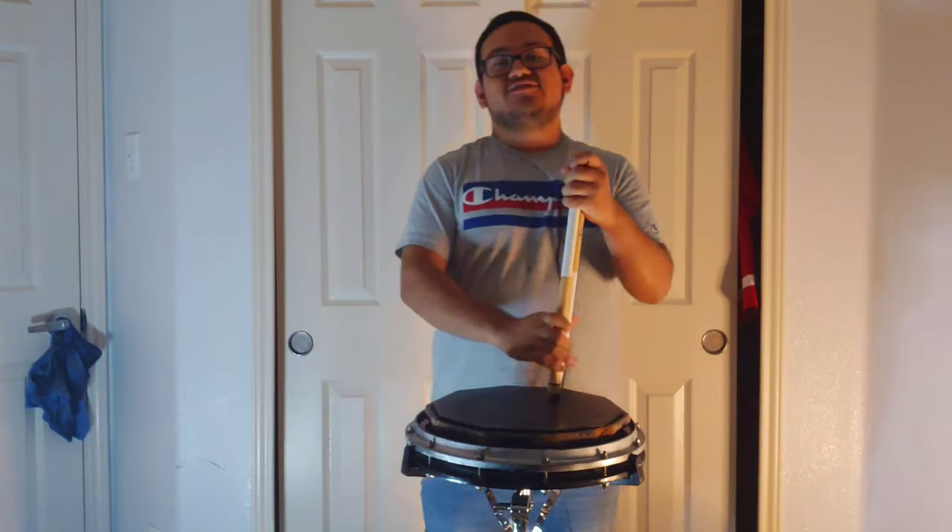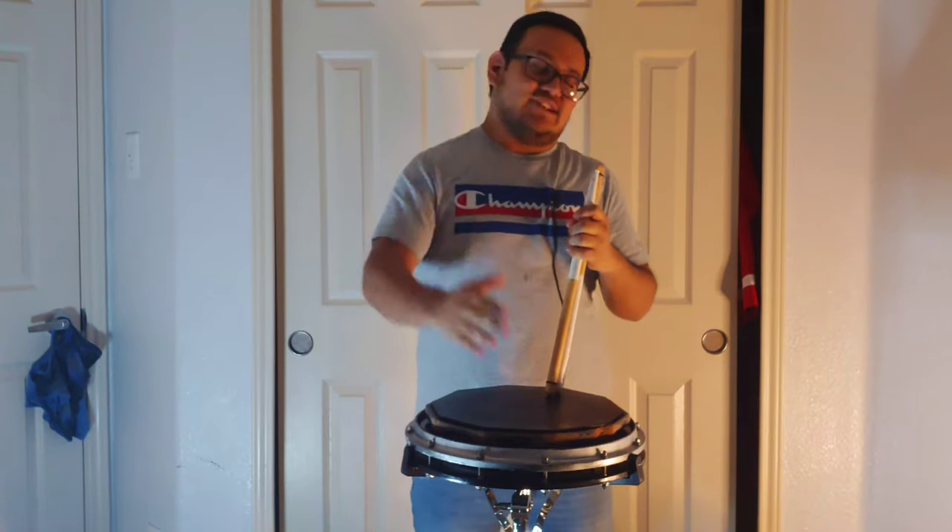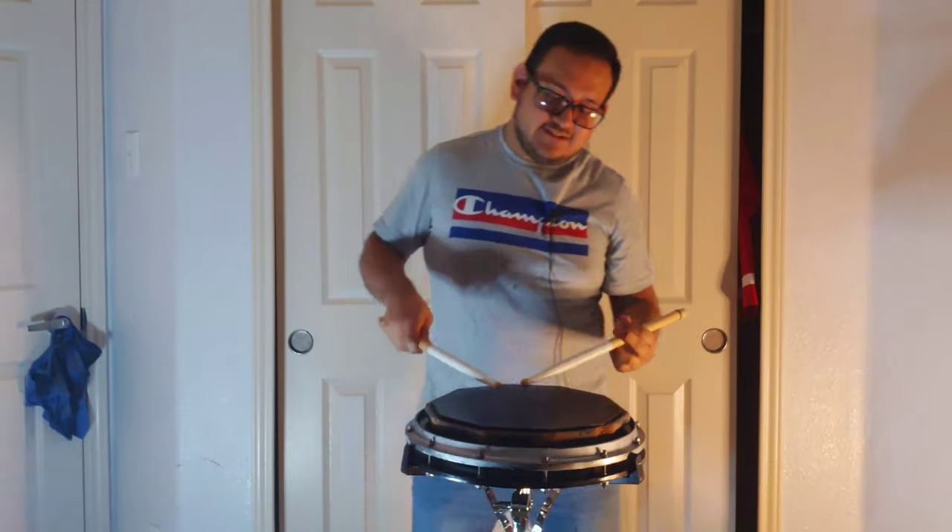Welcome back to another Stick Trick Tuesday, part 23. I know it's been a long time since I uploaded videos about Stick Trick Tuesday, so I'm really sorry about that. How y'all doing? That's good, great.